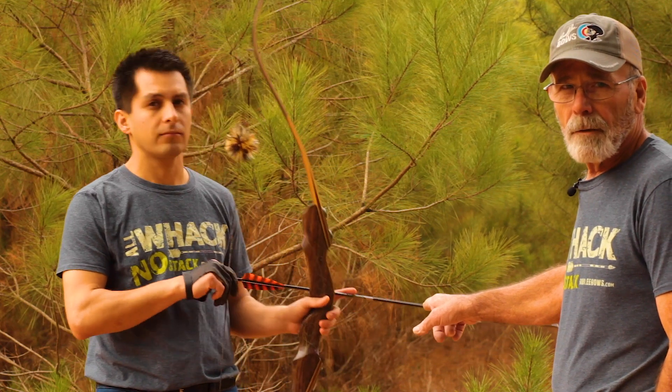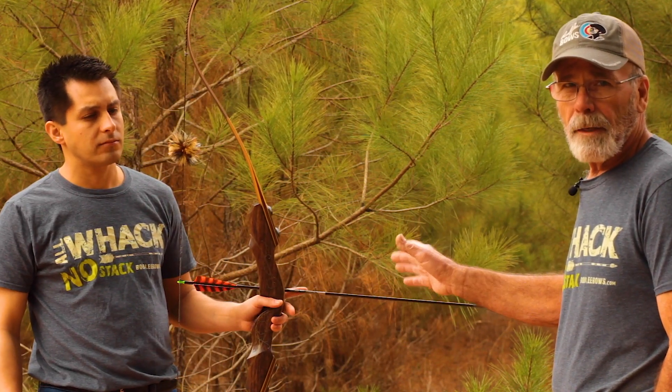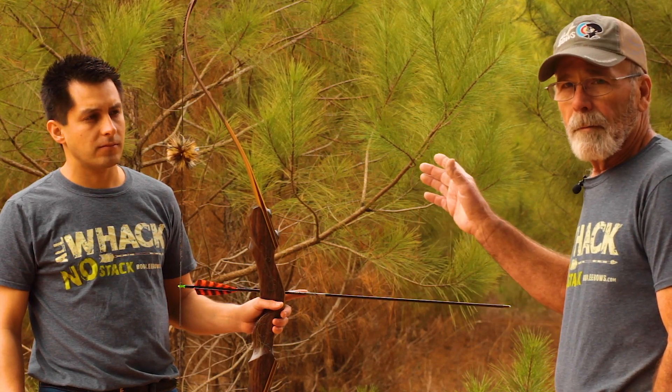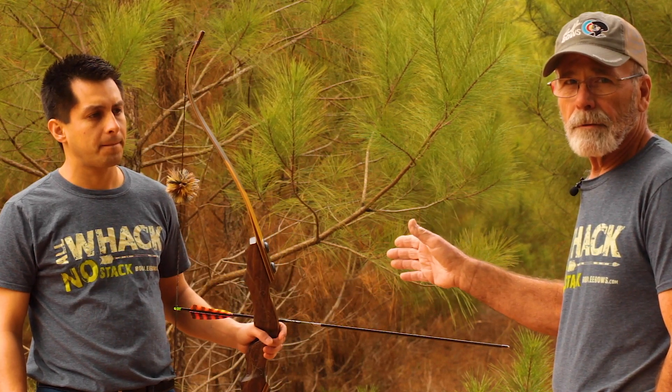In my opinion, the best way to check your draw length is when you're actually shooting a bow. Axel is going to shoot. We know that this shaft is 30 inches long, less the point. I'm going to let him shoot a couple of times, kind of warm up, get his muscles stretched out. What we're looking for is when the string leaves his fingers — however much shaft is sticking over the bow, you minus that amount from the length of the shaft and that's your draw length.